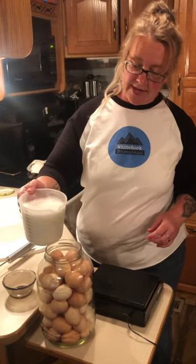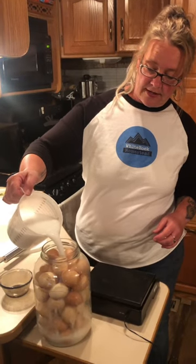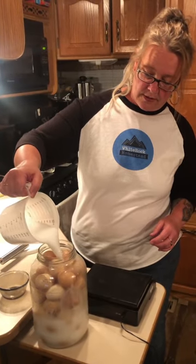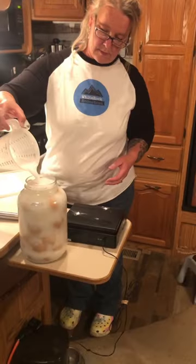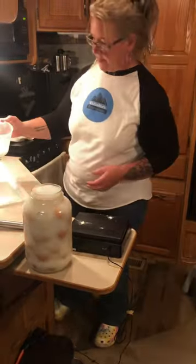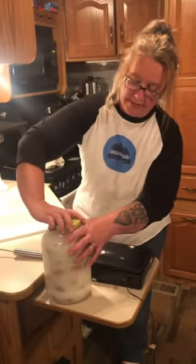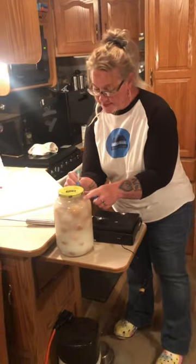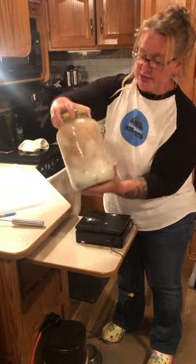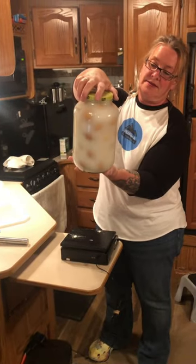Pour it into your eggs — I've done this before, so it is gonna take another extra one of these. This can stay in your pantry in a cool, dry, dark place for up to one year.